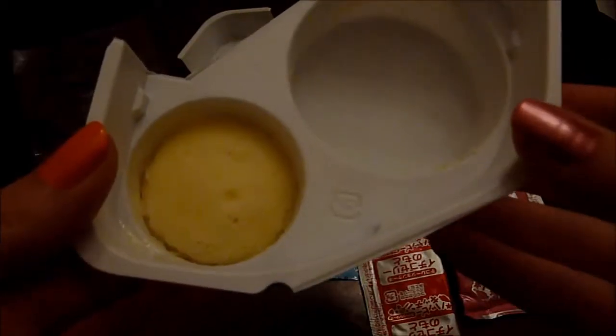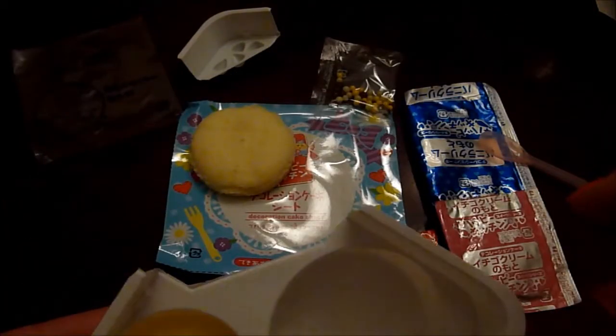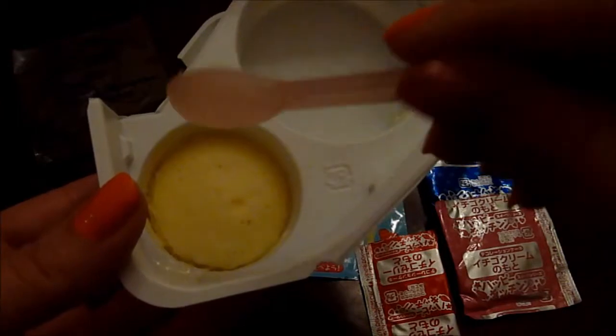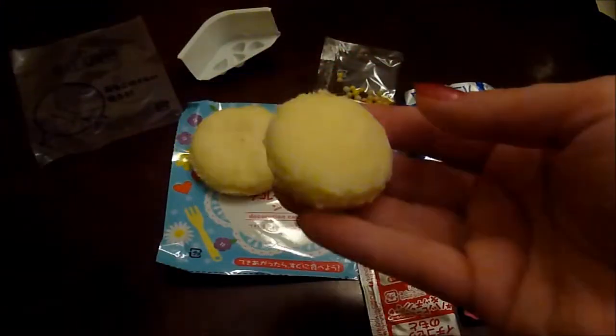These cakes are still kind of warm, but they're cool enough to take out. As you can see, I successfully — ta-da — took out the big one. And to get them out, I just took my spoon and gently scraped around the sides with my spoon to ease out the cake. And then flip it over, kind of tap on the top a little, and ta-da, out she comes.